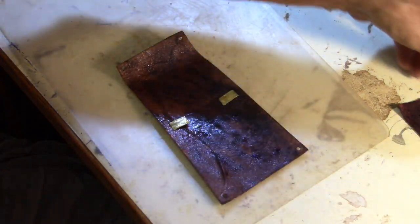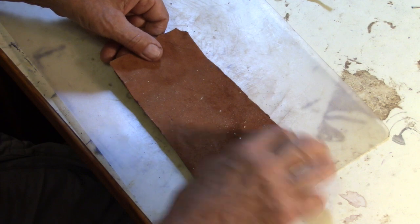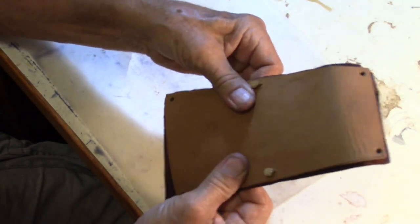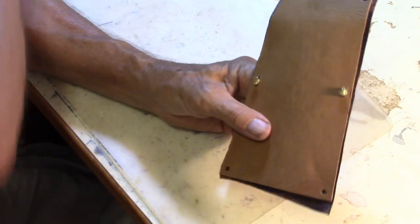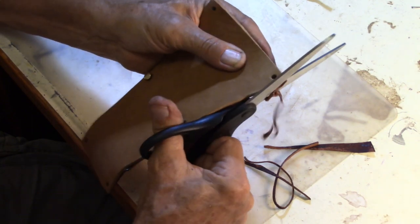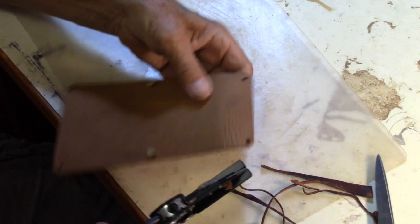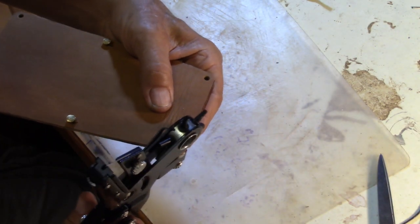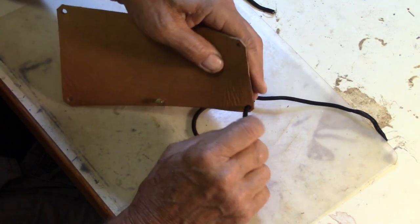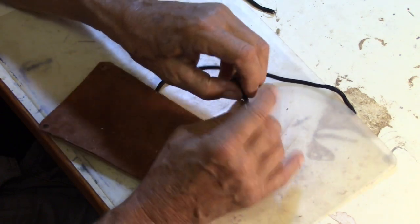This is pretty much tacky or dry enough to the touch. Once this sets, you've got permanent position — you can't remove it. Notice that the underside was cut oversized, and then we just trim this. These corner holes we have to punch all the way through.